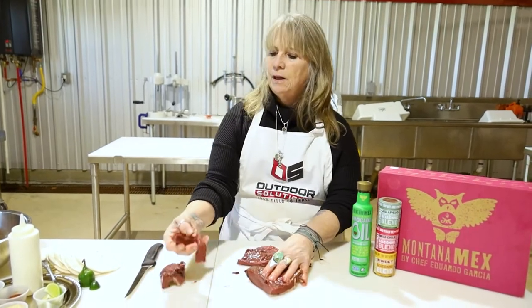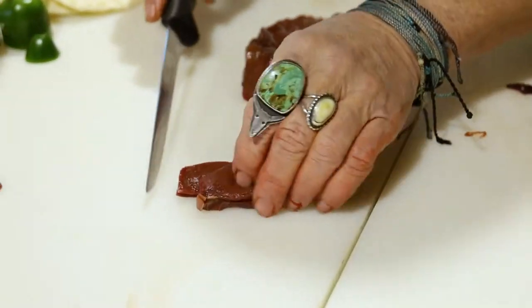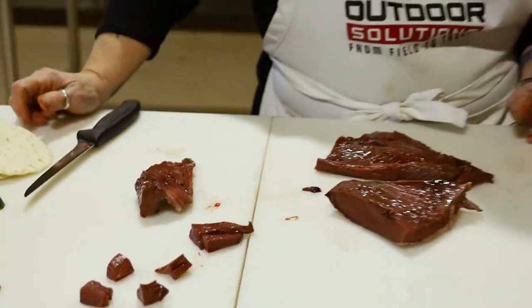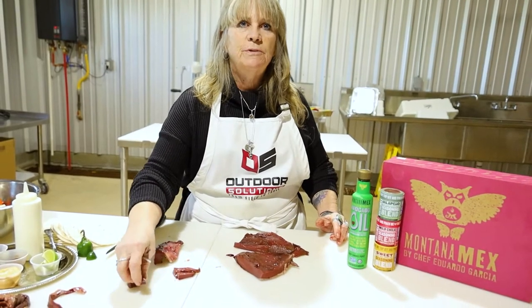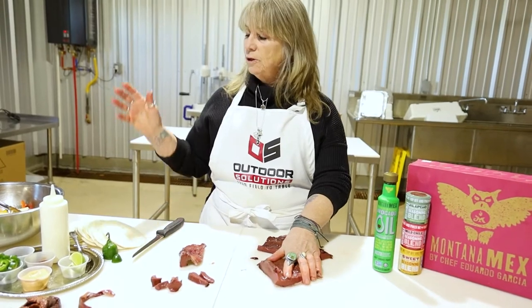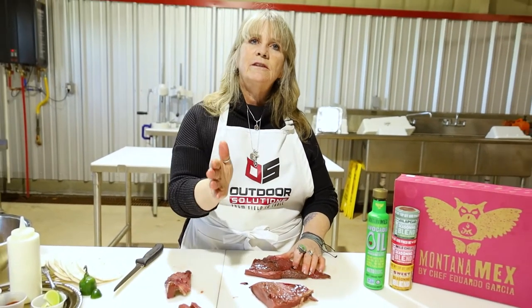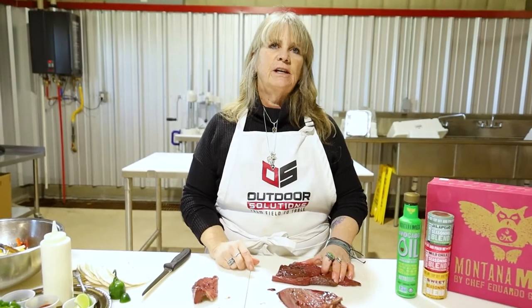And when you get all this cleaned up, you've got these nice beautiful pieces. You can cut them into chunks like this, you can bread them with just a regular flour, egg batter, make little nuggets out of them. You can leave them long like that. But today we are going to cut these into strips and make fajitas. And if we had a giant heart, I would show you how to slice it and fry it about that thick in a nice pan — and you have a nice little heart steak.